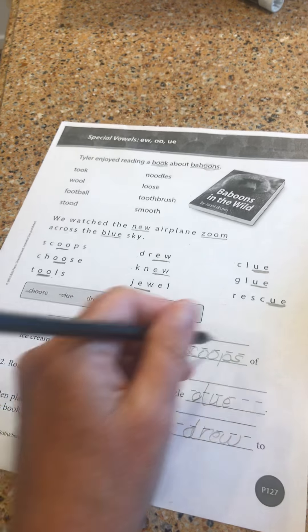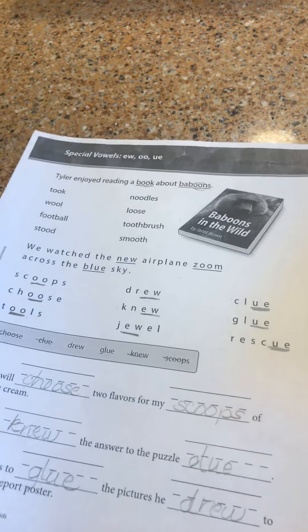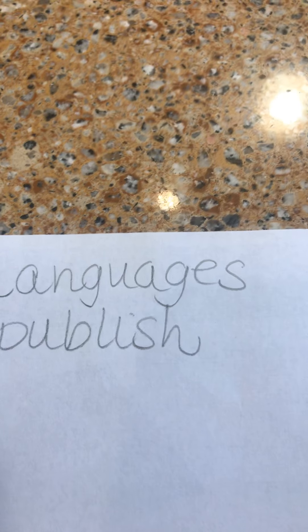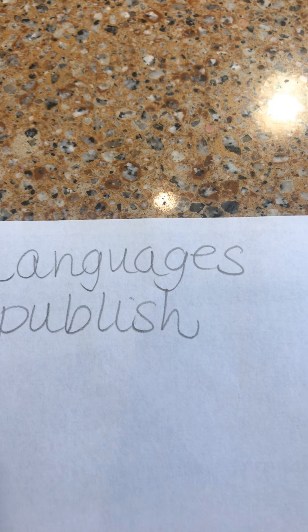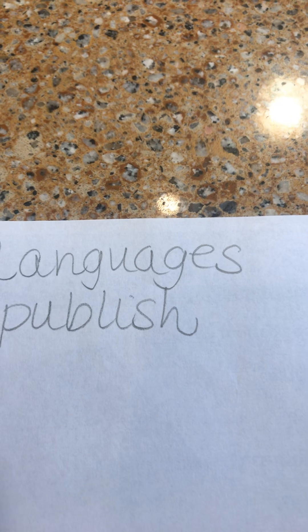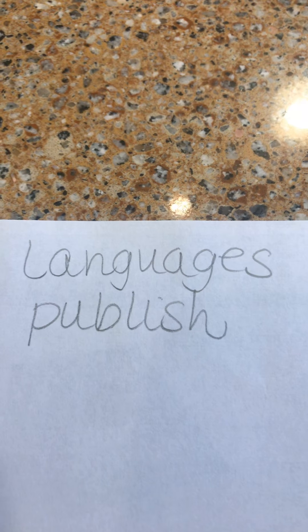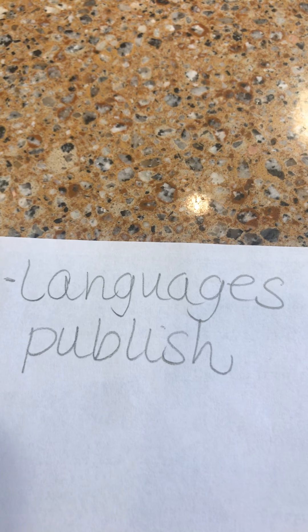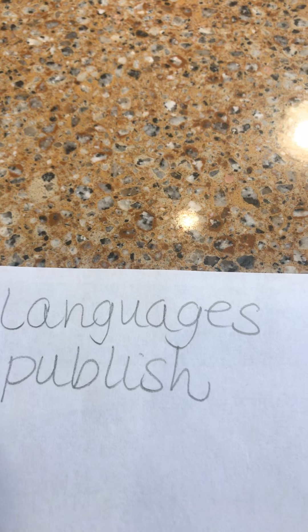So digraphs EW, OO, and UE say the long OO sound, and sometimes digraph OO swaps it and says the short OO sound. Your vocabulary words for today are 'languages' and 'publish.' 'Mom studied the languages of Spanish and English,' and 'the book company will publish my poem in a book.'